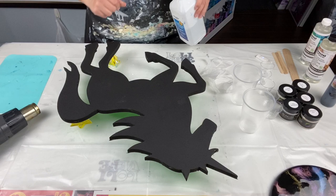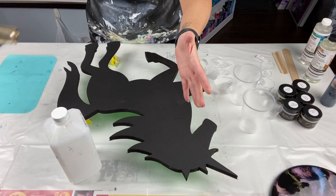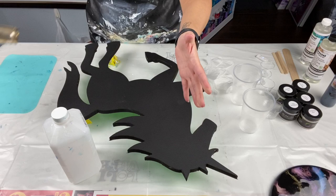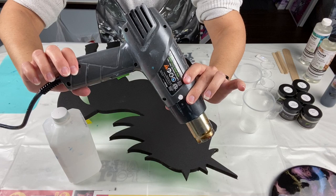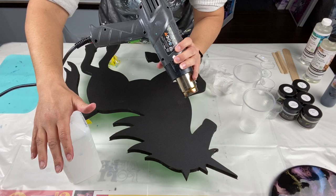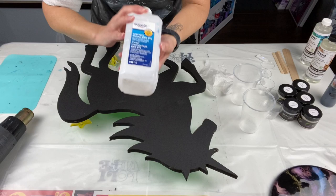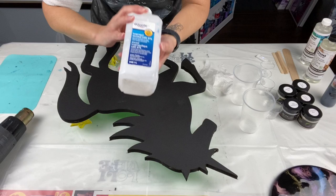You also need gloves — absolutely get yourself some gloves. You don't want that stuff on your hands; it'll get sticky. If you get it on your heat gun, the best way to clean it off is rubbing alcohol. Don't let it dry or cure. When you're done, grab a paper towel, put some rubbing alcohol on it, and clean everything off. It'll last you a lot longer. Use anything over 91% — if you can get 97%, even better.